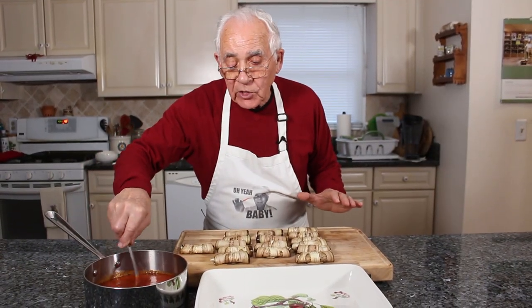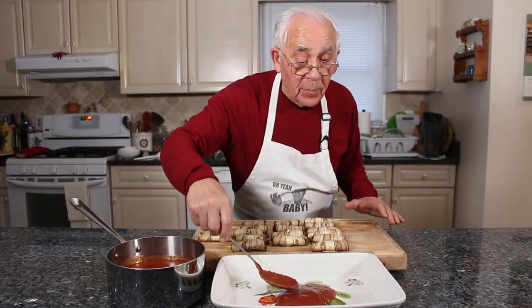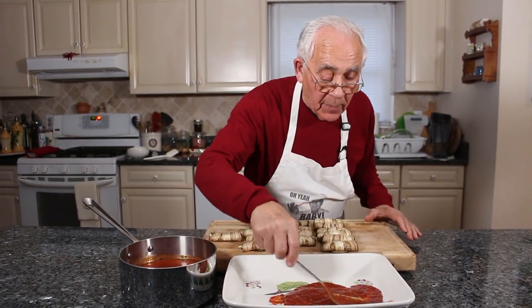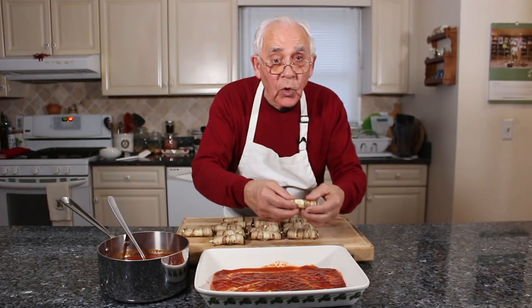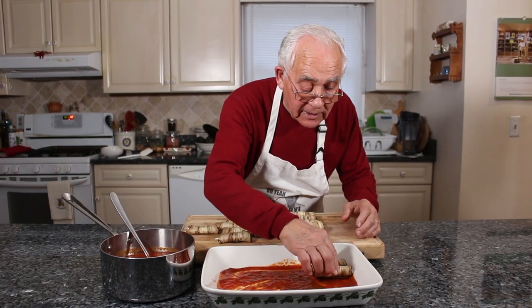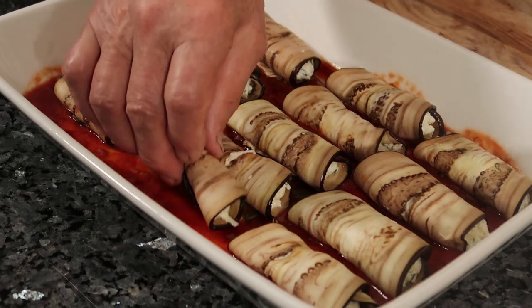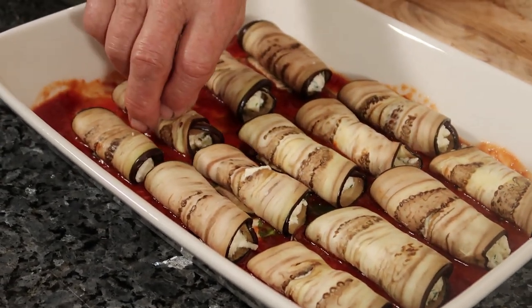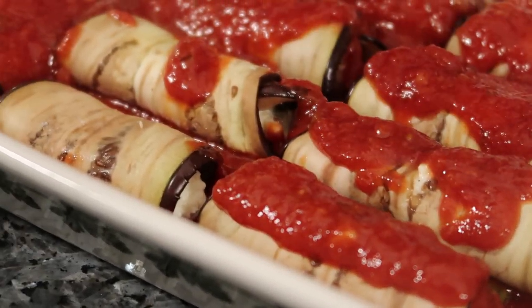Now we start with my homemade sauce, and we put a little sauce on the bottom of the dish. On the rollatini, the big ones stick on the bottom. And you spread the sauce all over the place like this. Now we start with the rollatini, one by one. We put it right over here like this — you don't want to put one on top of the other, you got to give a little room to each one. Look how beautiful it looks. Now we got to put the sauce on the top of each rollatini.